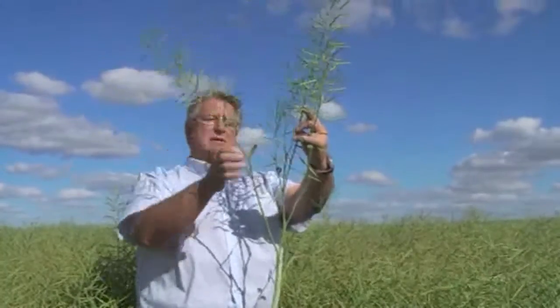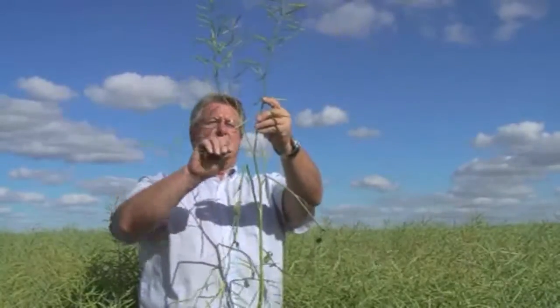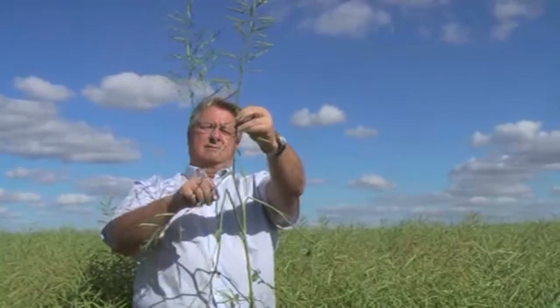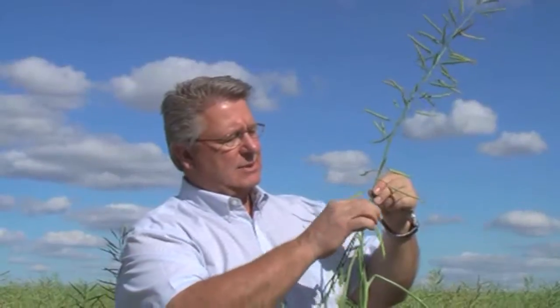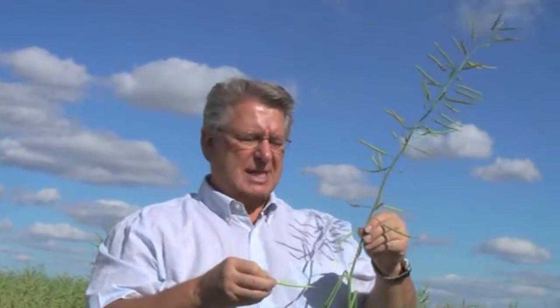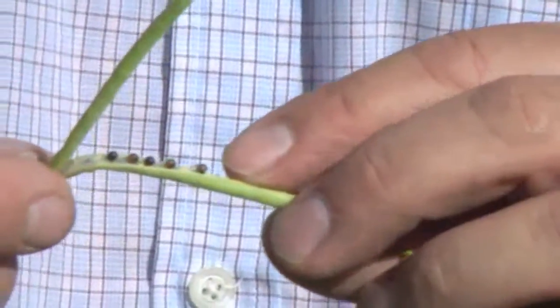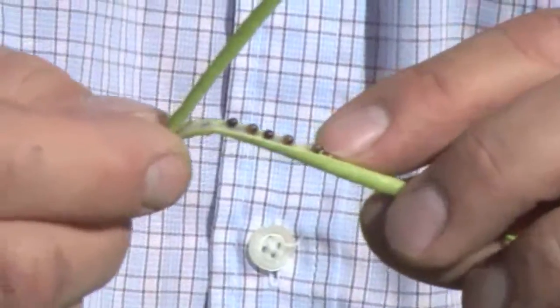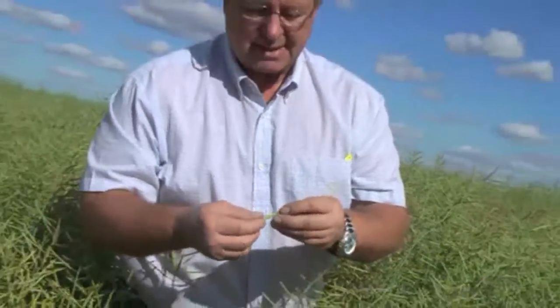We've got one branch here, another branch here, a branch here, and then we've got to guess which is the main stem - so this is the main stem. We're going to look at one of the bottom pods. The plant matures from the bottom up, and we're just going to take that and open up the pod itself. We can see where we've got seed that's actually black and a bit of a change or tan spot that's occurring on many of the seeds, and it's coming along very nicely.